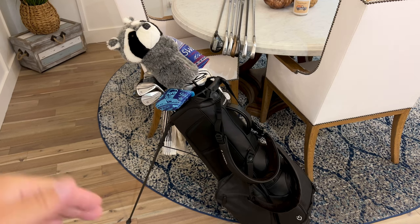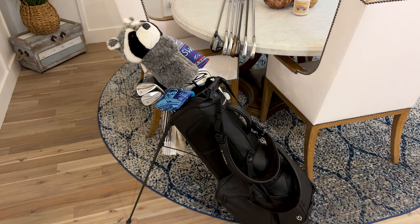Hi guys, I'm back. Welcome to the 'What's in the Bag' video. Sorry it's taking so long — it's been a crazy weekend, crazy week. New clubs are in the bag. I've hit them at night after work on the range, and they're absolutely the purest things I've hit in a long time. We'll talk a lot about the clubs and a little bit about the bag.